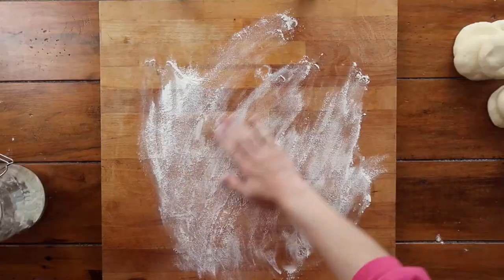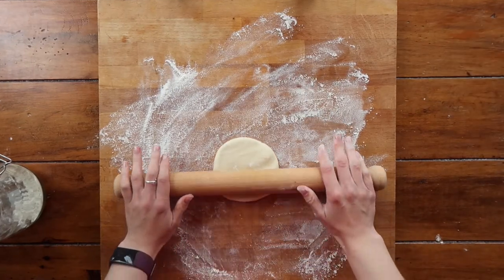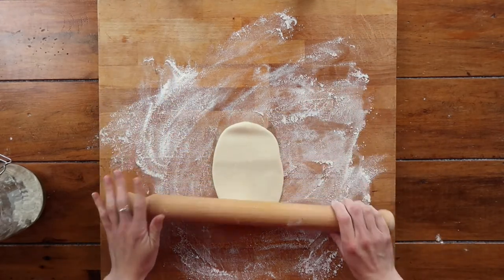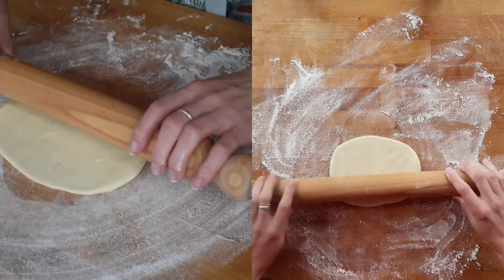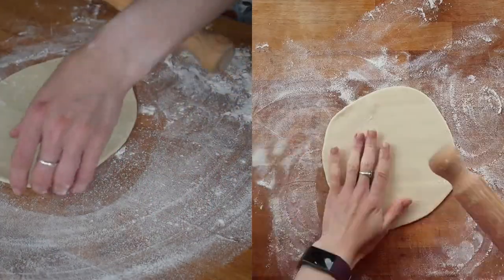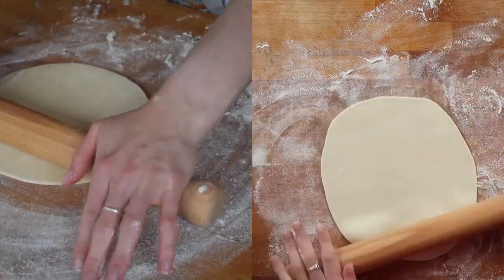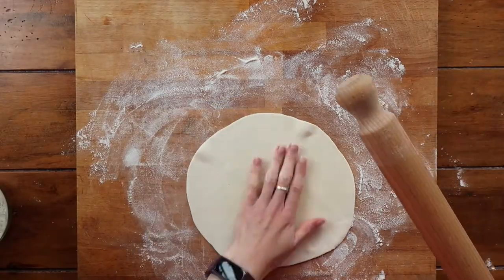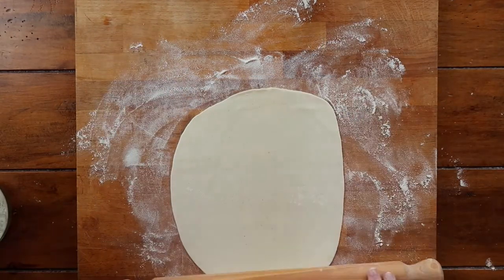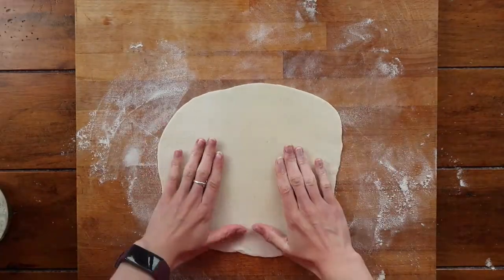Leave the dough pieces to rest under a damp tea towel for about an hour. After your resting time is up, lightly flour your work surface. The best way to roll out the wraps is to start in the center, roll forwards, come back to the center, and roll back towards yourself, then do half and quarter turns. Turning them upside down is also really important to make sure your dough is not sticking — reflour underneath and continue the same pattern. If your dough is still springing back after resting, give it some extra time to rest.